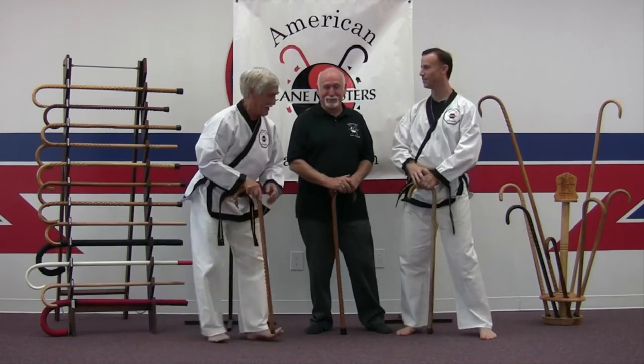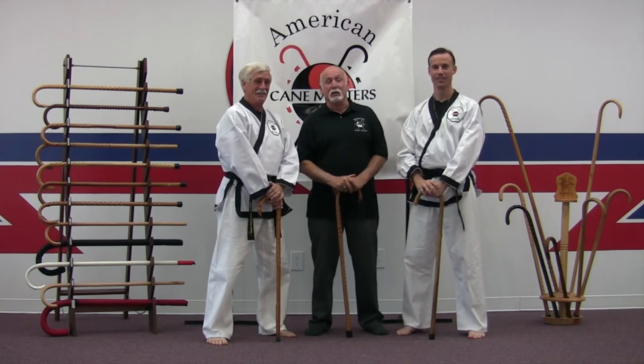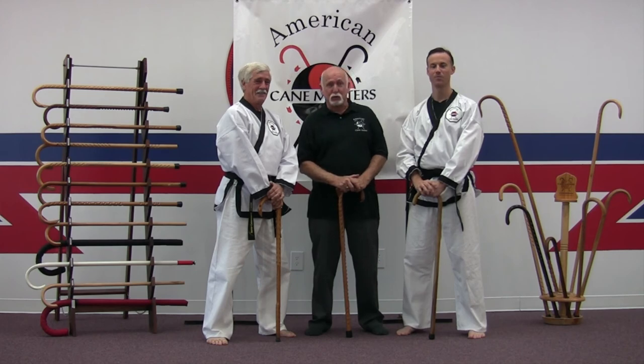I hope you enjoyed those two little CTs. Come visit us again at the Cane Masters Virtual Dojo. Bye!